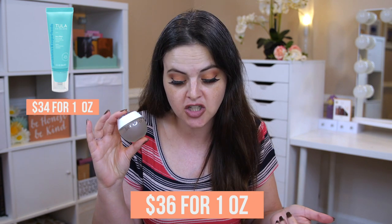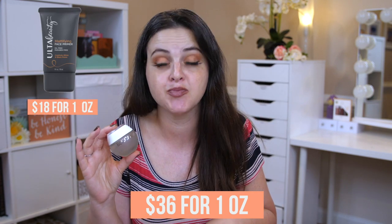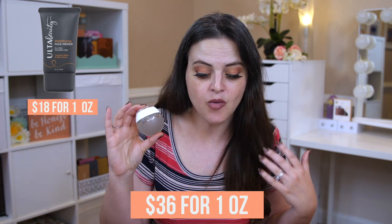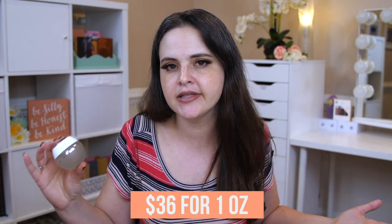The Tula Face Filter is $34 for an ounce. The Benefit Professional is $32 for 0.75 ounces. And the Ulta Mattifying Face Primer — if you want a less expensive mattifying option with similar claims but totally different ingredients — is $18 for an ounce. So typical Sephora pricing is that expensive. It just depends on whether you're used to paying that much for a primer and whether this stuff actually works.